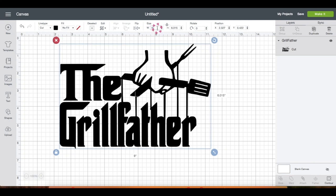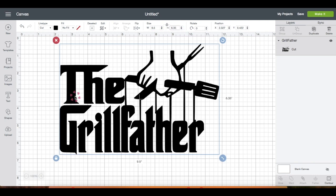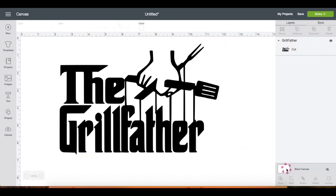I'm going back to resize this to nine and a half inches in width. Right here on the top left of the grid you can click on these to remove the grids.